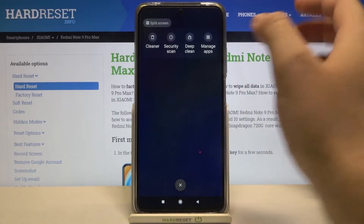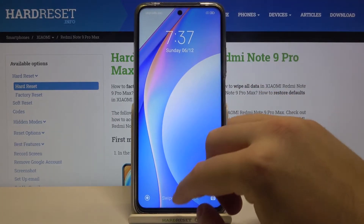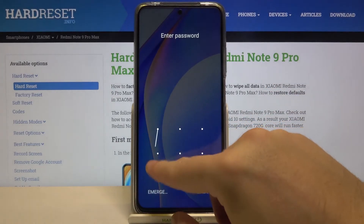Now try and check how it works — lock the device using the power key, then swipe to unlock.